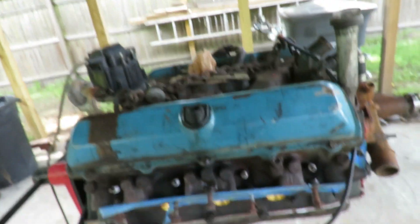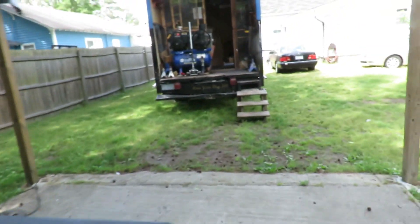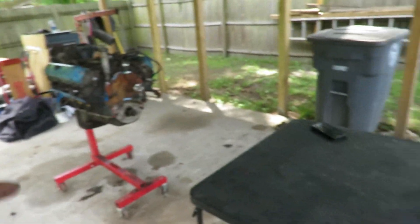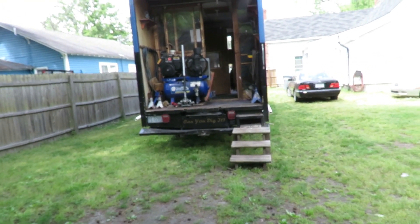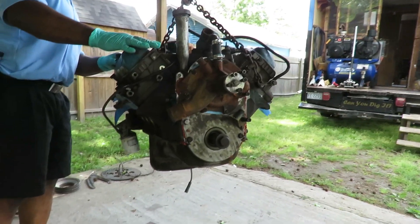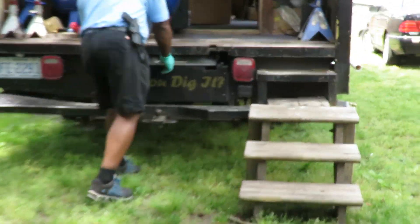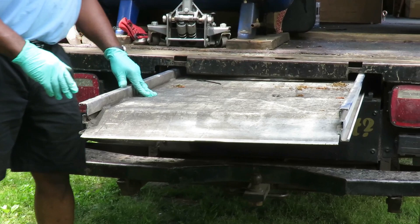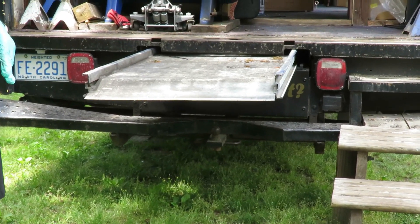Alright guys, we are ready to pressure wash — got my spark plugs in, got my cap on to protect the module and everything. My chain is hooked up. What I'm going to do is use the ramp on the back of the truck — I'm gonna pull it out a little bit, back the truck up to here, use the engine hoist to sit the engine on it, and hopefully the ramp will support it. Then I'm going to bring it up to the pressure washer. Let's get this table out of the way and get this all set up.